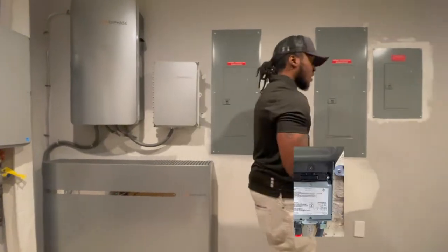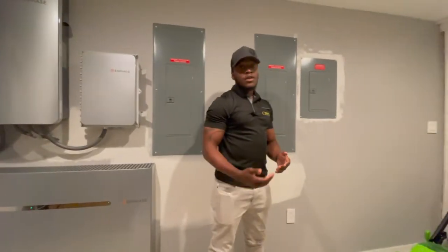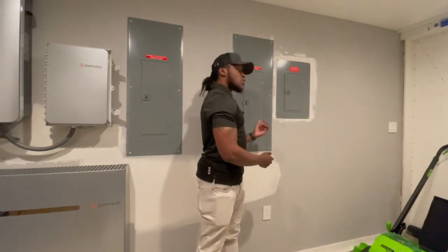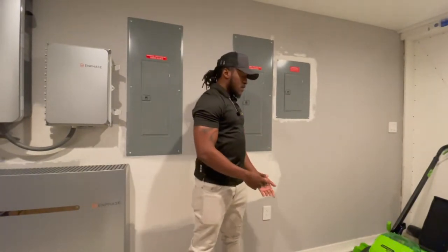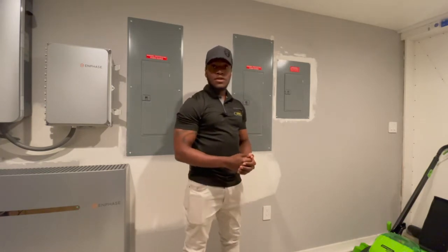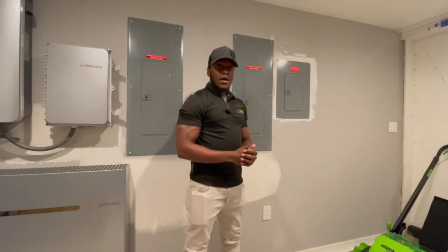Now as regards to the Envoy S, those are going to be located on the inside of your home. You're going to want to plug those in near the breaker panel with the solar breaker in it. As you plug them in, you don't want them to have any extension cords or any power strips, as that can mess up with the communications.